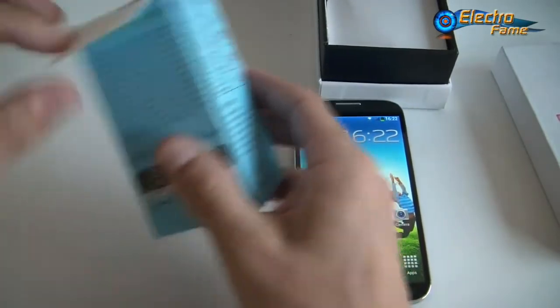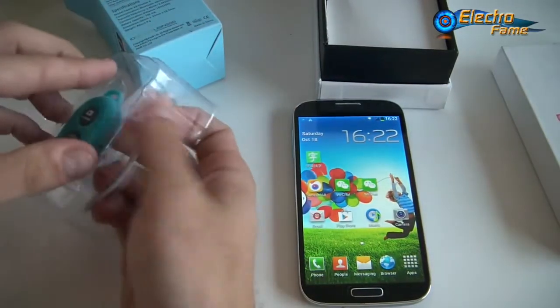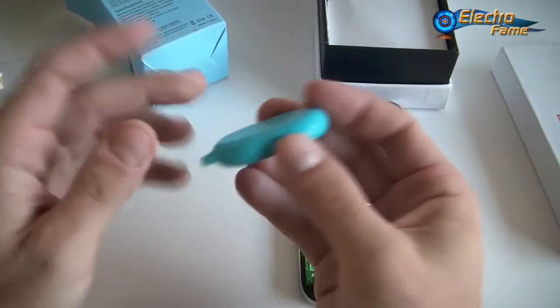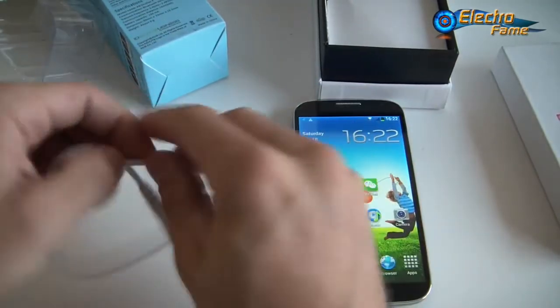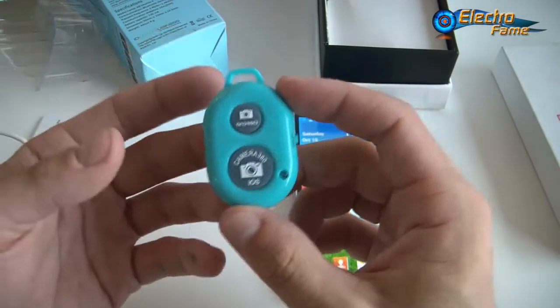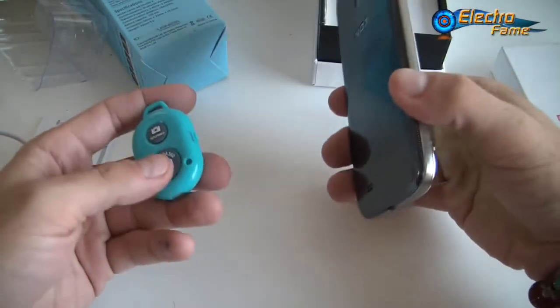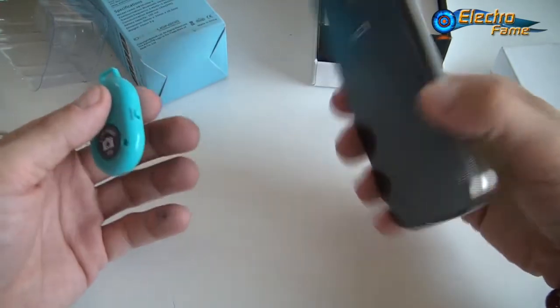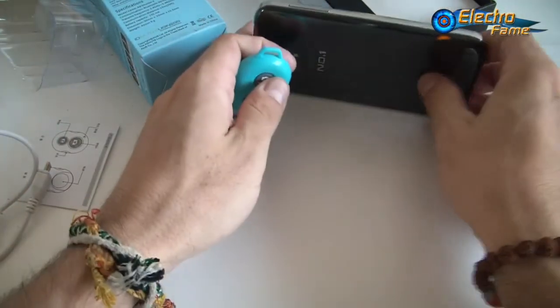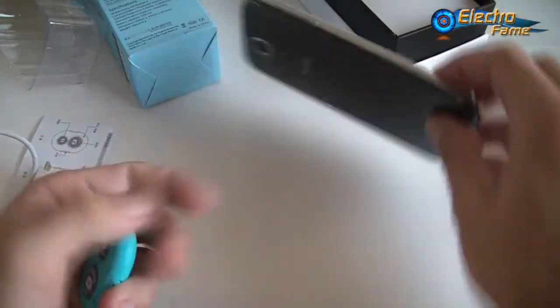The accessory is the AB Shutter 3, a Bluetooth shutter remote control. This version is a bit different because it has a built-in battery inside — you cannot change the battery, you just recharge it through a USB cable. Basically, you place your smartphone somewhere within Bluetooth range, around 10 meters, and you can take a picture of yourself just by clicking the remote. Very useful.